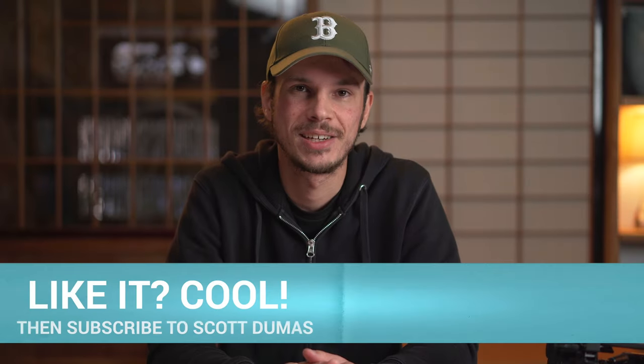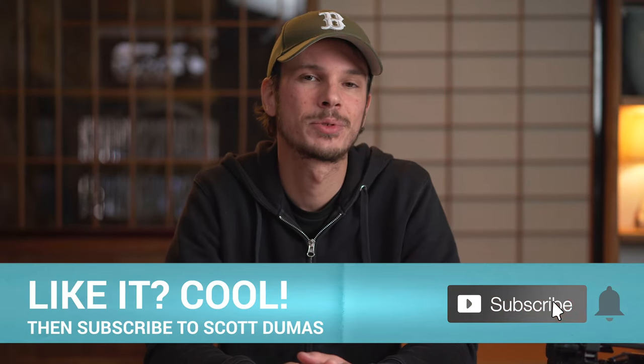Hey, what's up — I'm Scott and welcome to my channel. If you're new here, please do consider subscribing for more no-nonsense tutorials and reviews. So first of all, let's take a quick look at what you get.